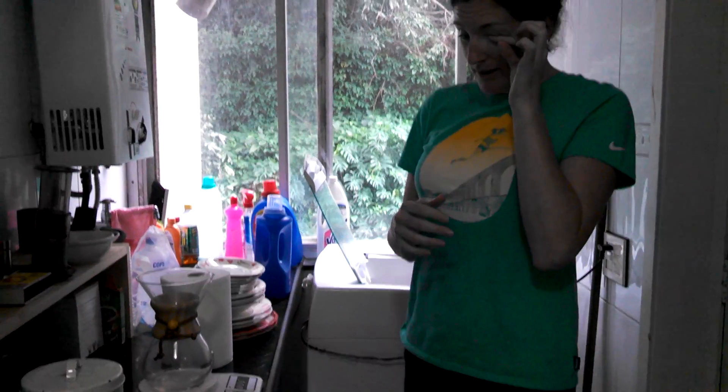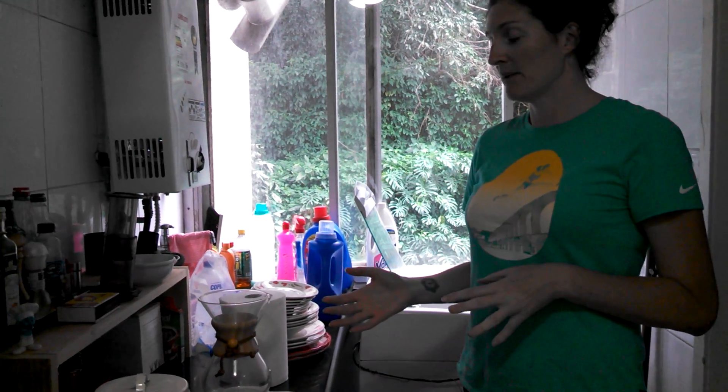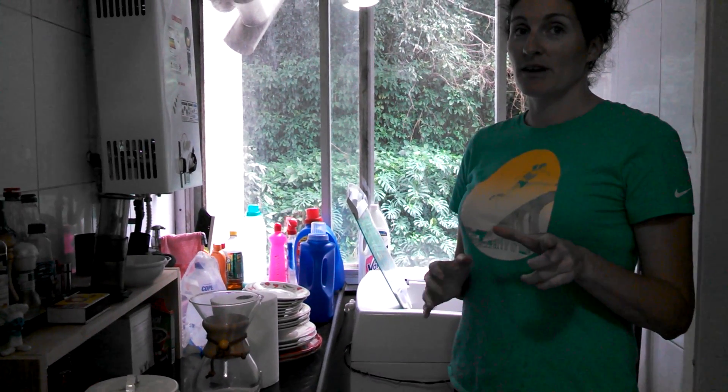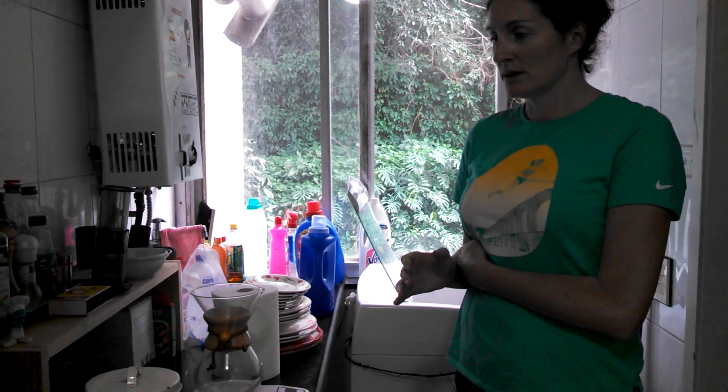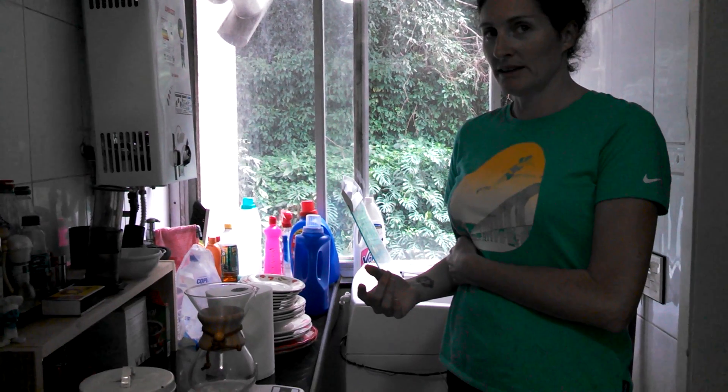Okay. So, what's important about a good cup of coffee is many factors. One is the coffee to water ratio. Making it count, it's — 1 gram of coffee to 10 grams of water.